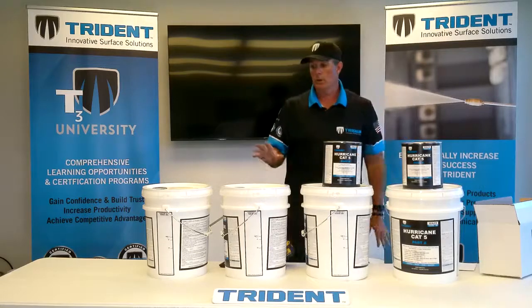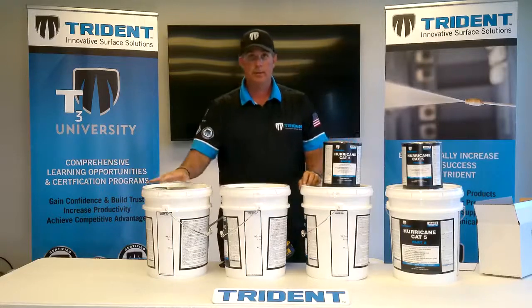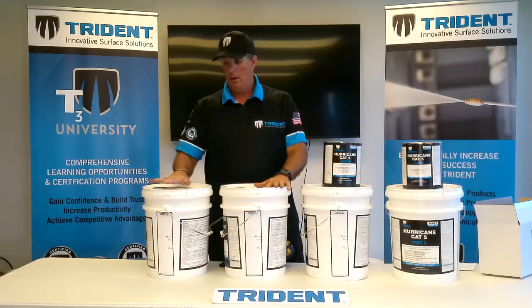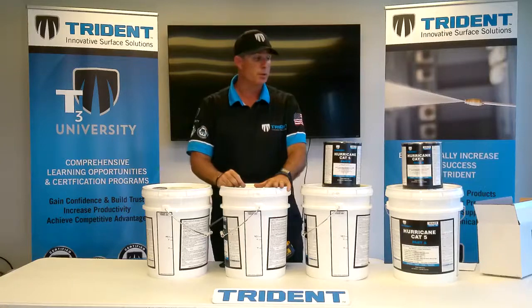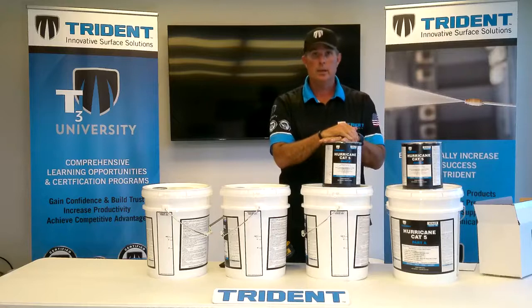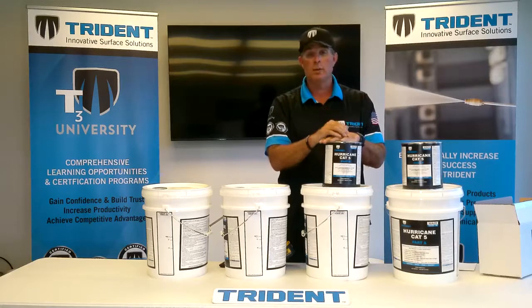Now looking at making a D2 solution — we have one full pail and these are empty pails. For example, D2 will provide great joint stabilization, great enhancement, as well as a light sheen. When we say D, we mean dilution — Dilution 2.